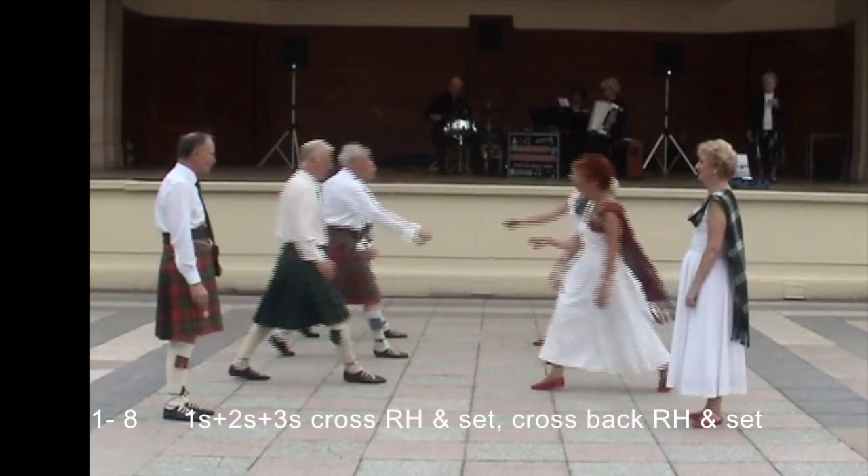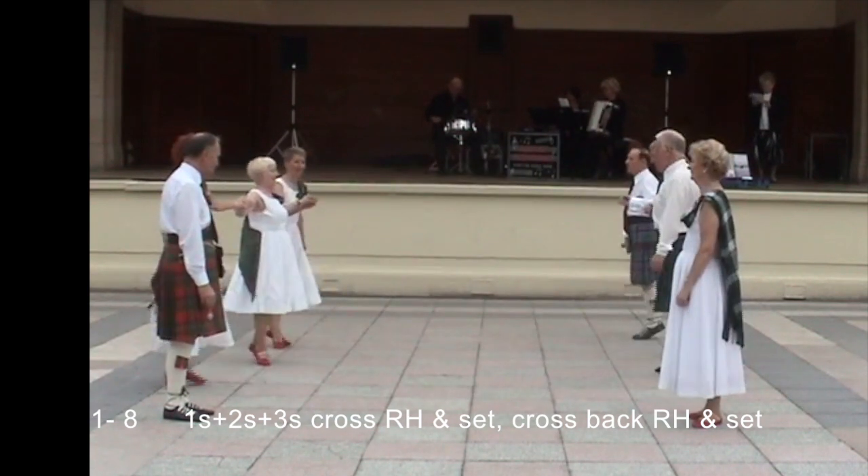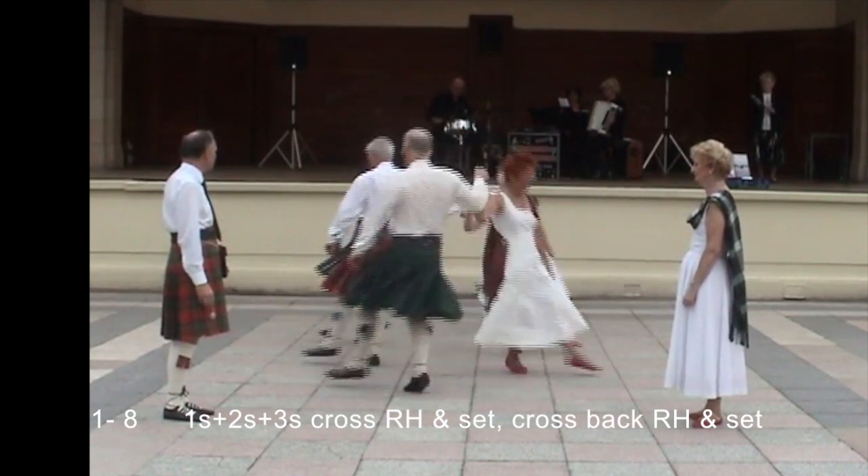All cross, right hand, and set. Cross back, right hand, and set.